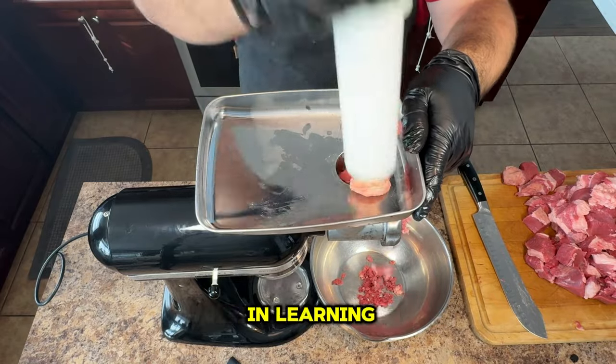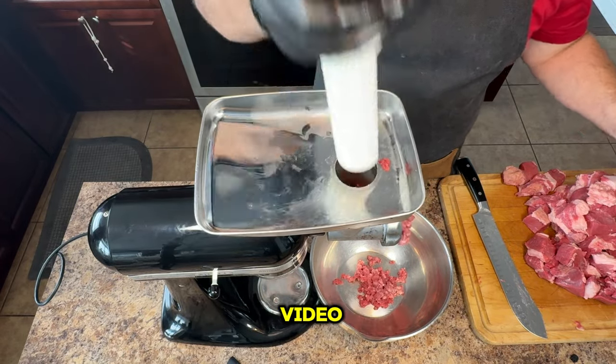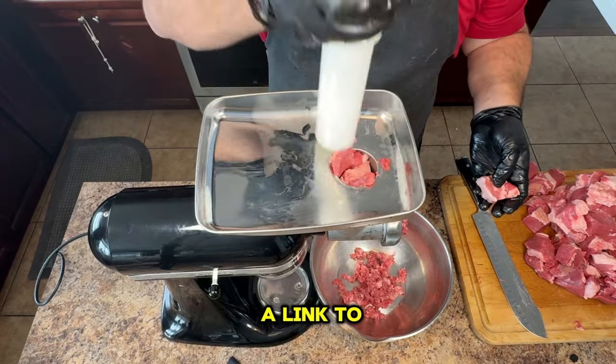If you're interested in learning how to grind your own brisket, I've covered the entire process in detail in a previous video. Stay tuned until the end of this video where I'll share a link to that video.